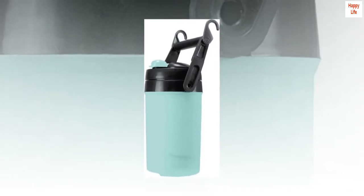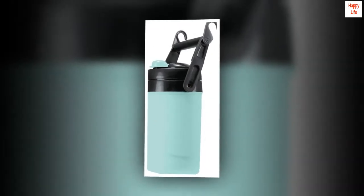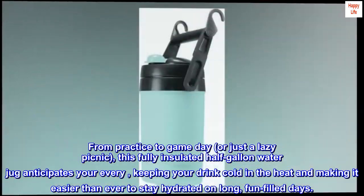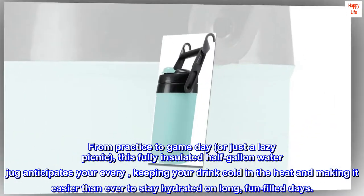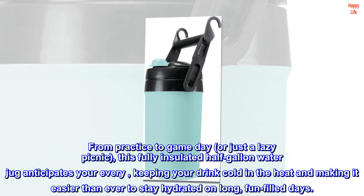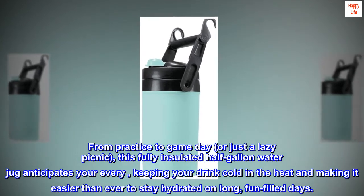Flip cap folds back and out of the way during use. From practice to game day or just a lazy picnic, this fully insulated half-gallon water jug anticipates your every need, keeping your drink cold in the heat and making it easier than ever to stay hydrated on long, fun-filled days.